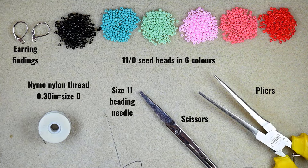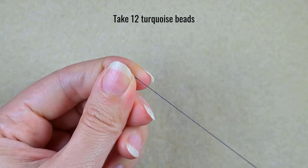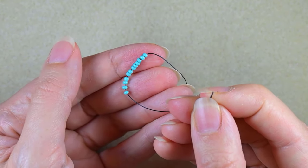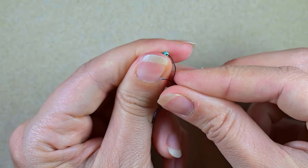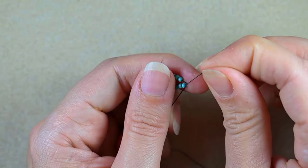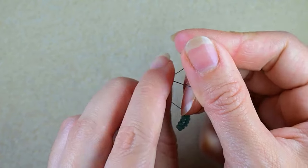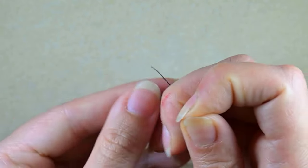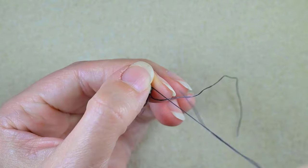I'm going to take about an arm span of thread on my needle. I'll slide those down, stick my needle in my mat, and make a knot by creating a loop and going twice through it, pulling really gently. Then I'll make just one more knot to be sure it's tight and secure.